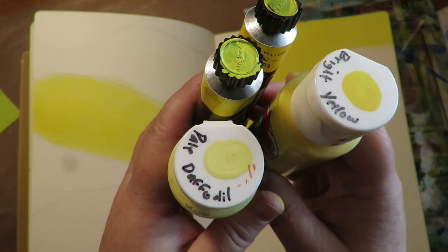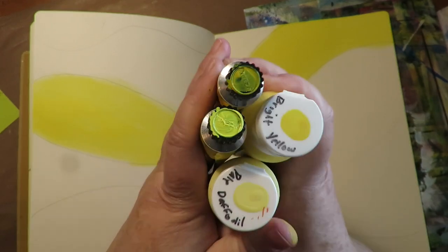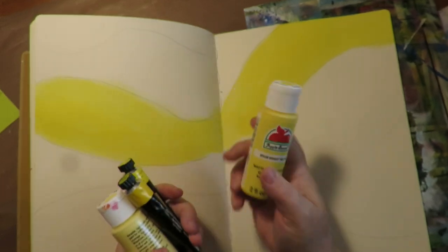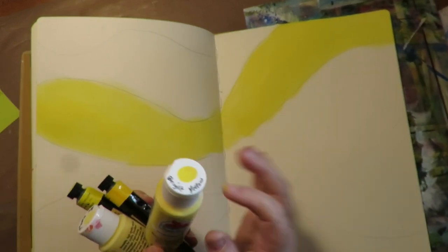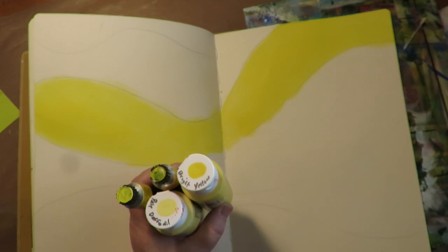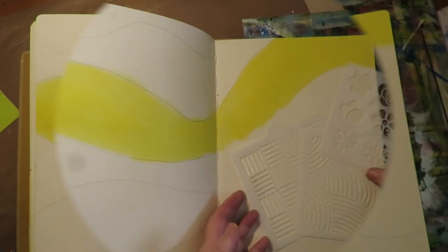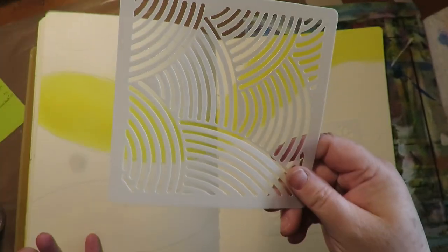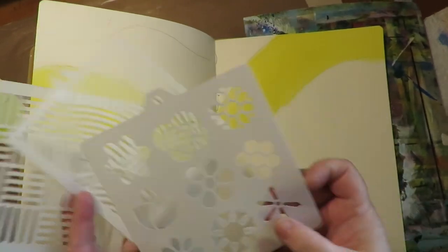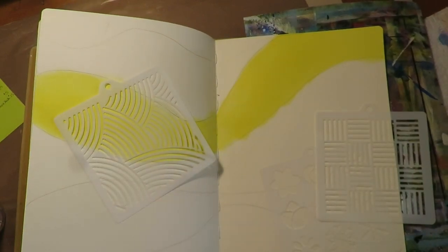I'm using a bright yellow, a pale daffodil, a lemon yellow, and a mid yellow — four different yellows. If you only have one yellow, you can always add white or just a tiny speck of black to make tones lighter or darker. I've chosen some small stencils with really bold patterns — like a honeycomb pattern and something zentangle-looking — so the patterns are big enough to show up. Choose something that you think might stand out.